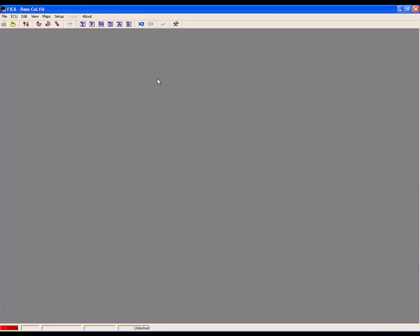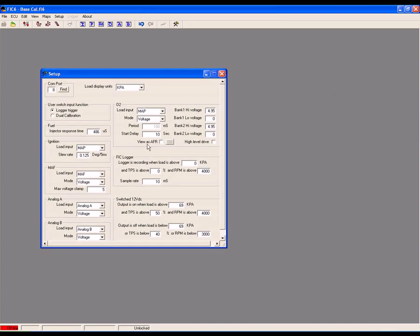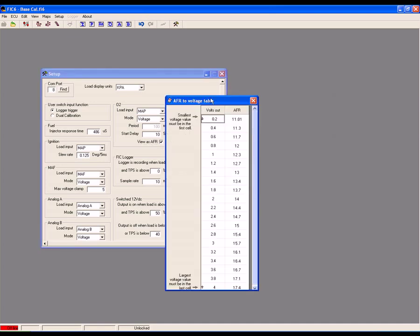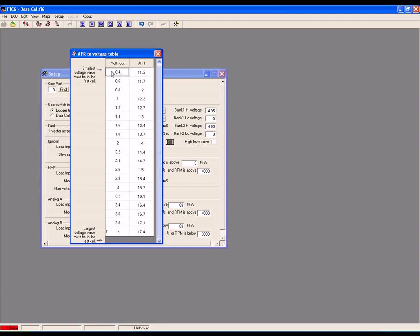Now that we have our voltage, air-fuel ratio, and fuel trim info, we can build our O2 AFR map. Open the Setup System menu and check the View as AFR box, then click on the Map button. Now input the info you found through testing into the table, making sure the smallest value is in the first cell and the largest value is in the last cell.